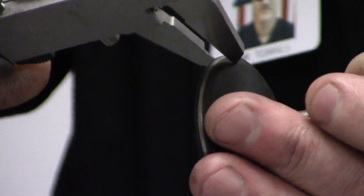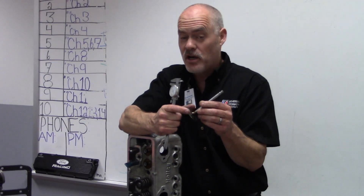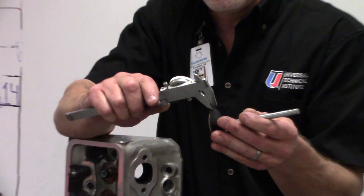We have to measure the width of that valve margin. The width of the valve margin is important because if it gets too thin as the valve wears or as we recondition the valves, it can actually cause the valve to overheat and burn and fail. So we want to measure our valve margin and make sure it's within specs.